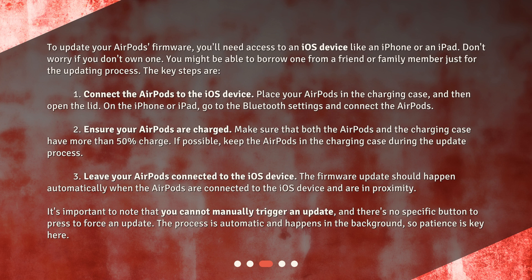The key steps are: 1. Connect the AirPods to the iOS device. Place your AirPods in the charging case and then open the lid. On the iPhone or iPad, go to the Bluetooth settings and connect the AirPods. 2. Ensure your AirPods are charged. Make sure that both the AirPods and the charging case have more than 50% charge. If possible, keep the AirPods in the charging case during the update process.